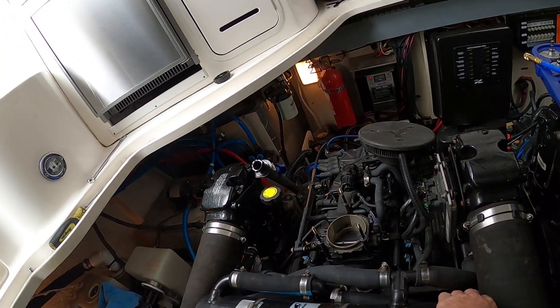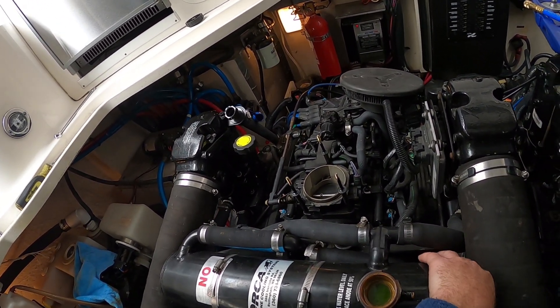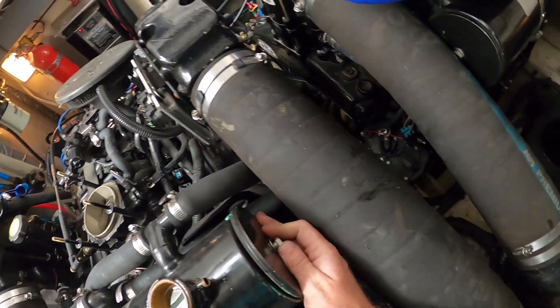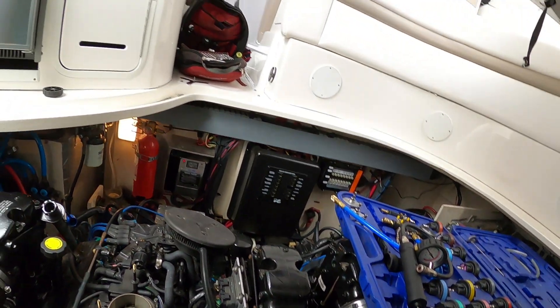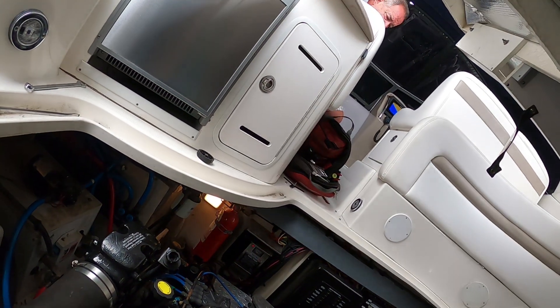The funny thing is you can actually get a little better fuel economy with the fresh water computers. They run a little hotter, and because they run a little hotter they don't need as much fuel — though it's not very noticeable, maybe three to four percent.